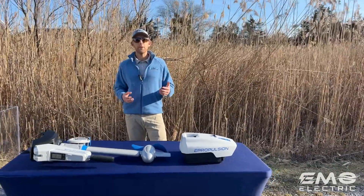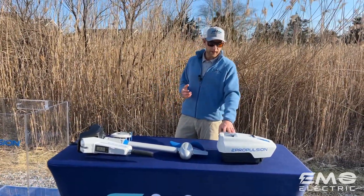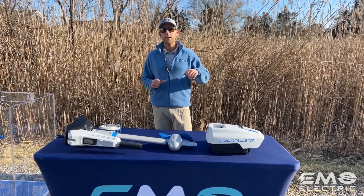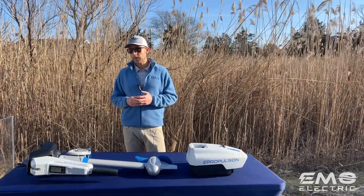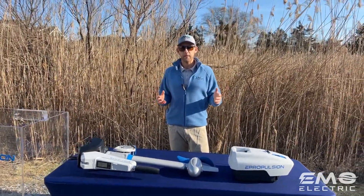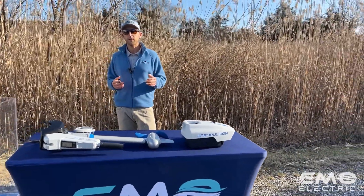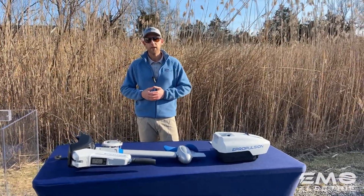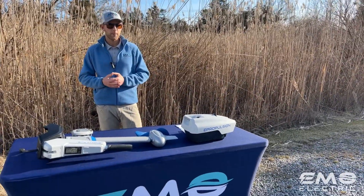The question we probably get asked most frequently is, what's the run time? With the standard battery, you get about an hour and 15 minutes in relatively calm conditions at full power. At half power, you get about two and a half hours. The speed difference between full power and half power is not 50% — on my sailboat I do about five, five and a half knots at full power, and at half power I'm doing four, four and a half knots. So most people find a happy medium where you're still doing a good speed and your run time is about two hours.